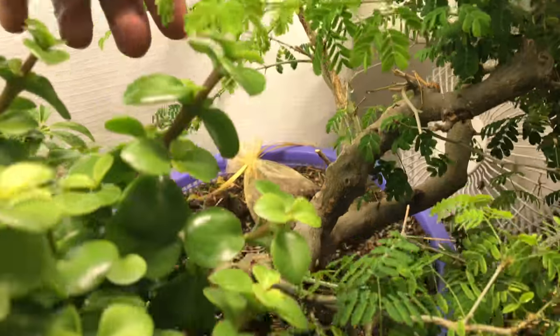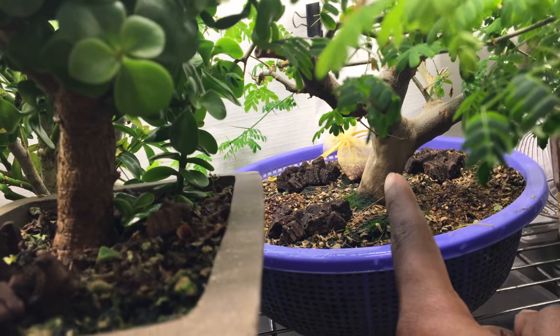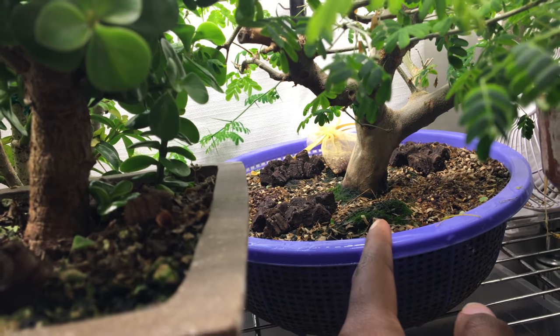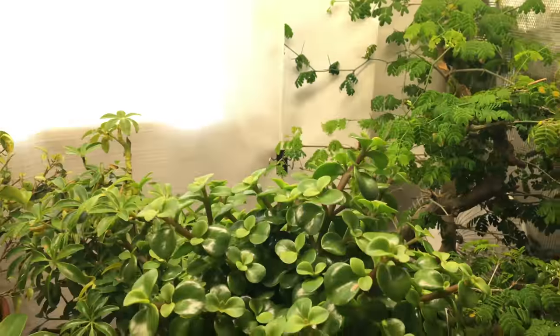Ultimately I'm only going to leave the very bottom. It already has some nice movement, a nice flare, and good surface roots underneath the soil, so it'll make a nice tree.